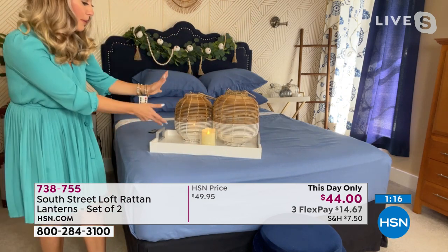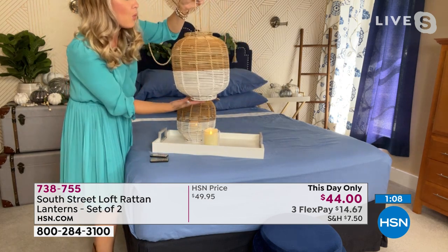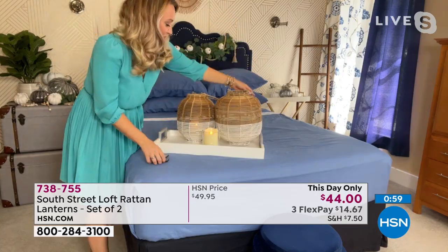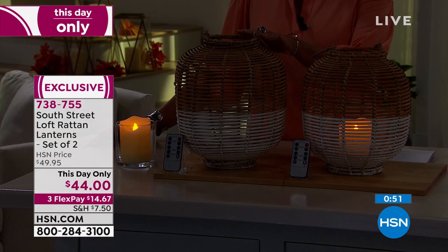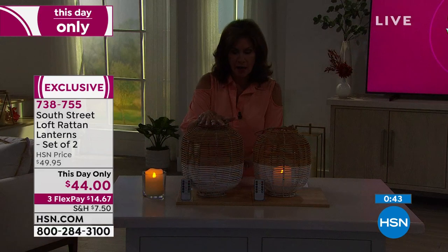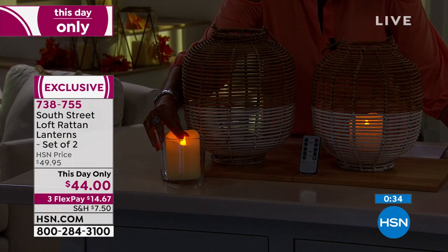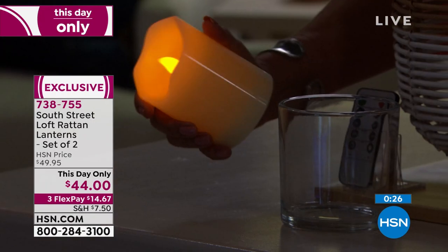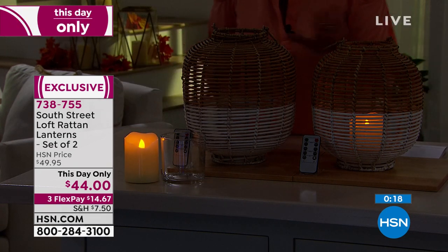You get two lanterns — one of each size — two glass votives, and two LED candles. You can create beautiful vignettes, hang them, place the candles on entries or tablescapes. The lanterns are built on a wire frame making them very durable. Today only at $44, going back up to nearly $50 at end of day. Three flex payments available. You get both lanterns, both glass containers, both candles, and two remote controls.